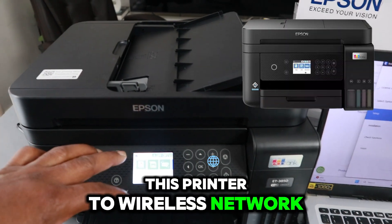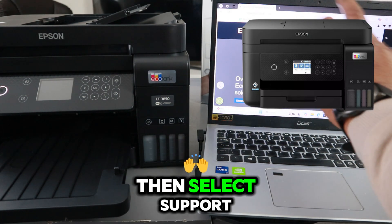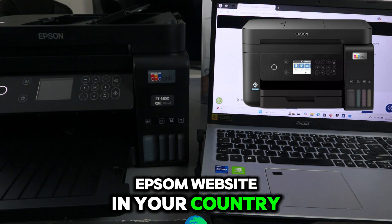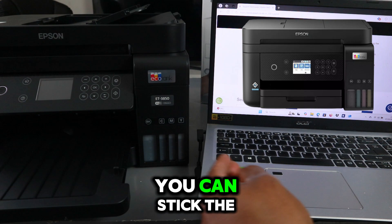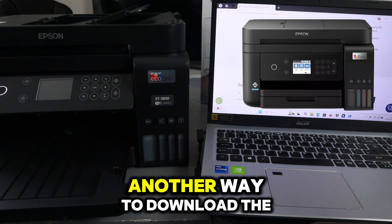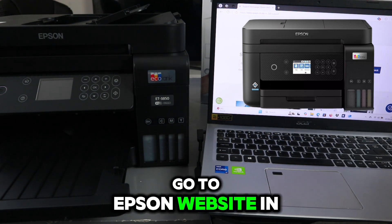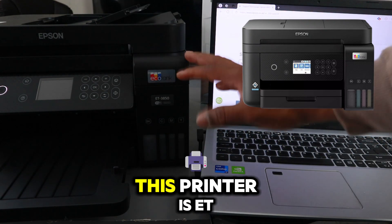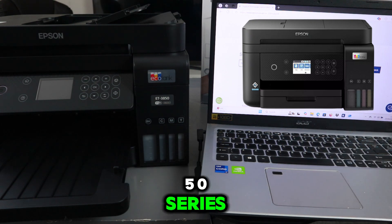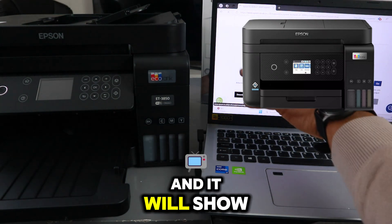You need to connect this printer to a wireless network, then go to the Epson website in your country and select Support. You can also insert the CD disc that came with this printer to download the software. Another way is to go to the Epson website, type the product name — ET3850 series, Epson EcoTank ET3850 — select it and it will show you the printer.